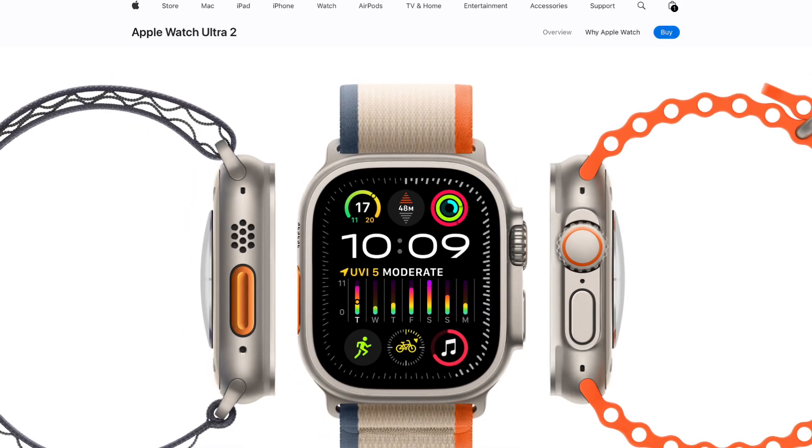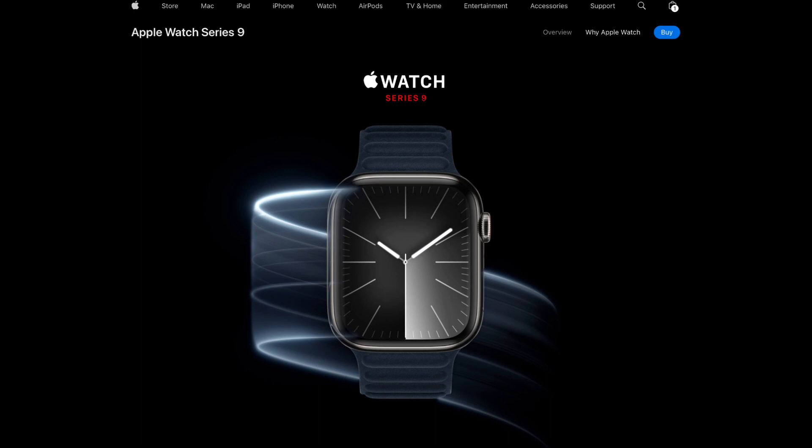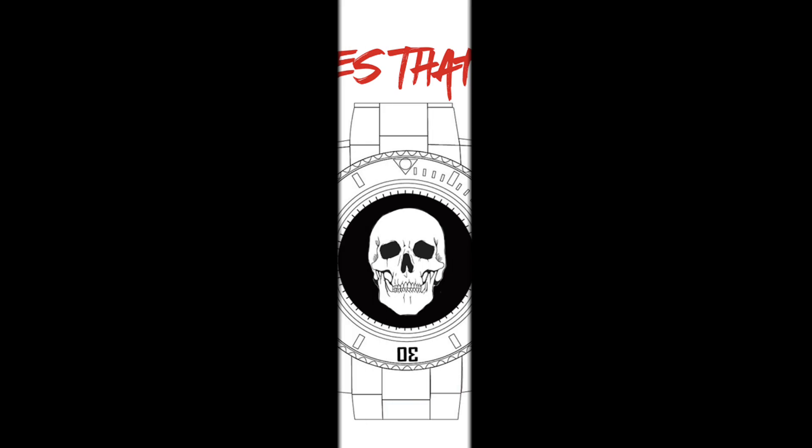For more information, visit the Apple website at apple.com where you can find further information about the Ultra 2 and more on the wider Apple Watch line. Thanks again for watching and catch you next time on Watches That Rock.